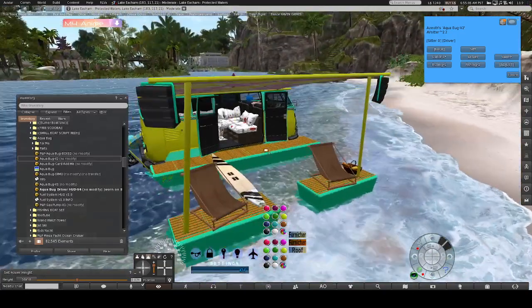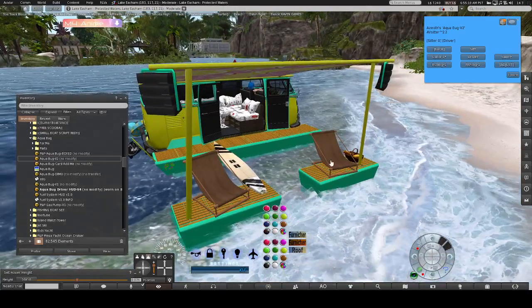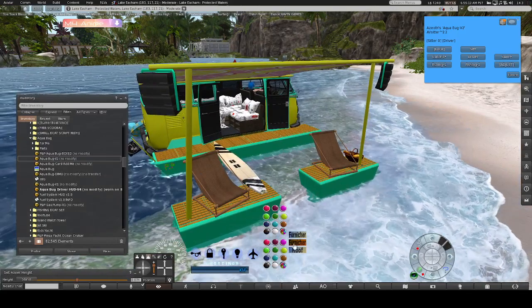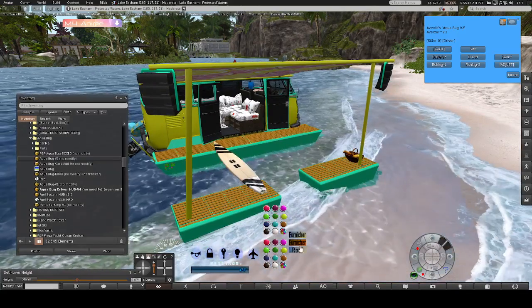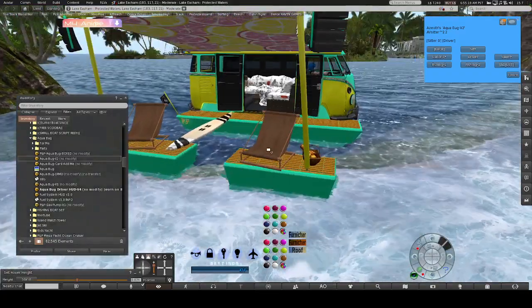If you want to do standing fishing on these spots, or just don't want the chairs here, hit the orange furniture button and just the orange chairs will disappear. Hit it again and they come back.